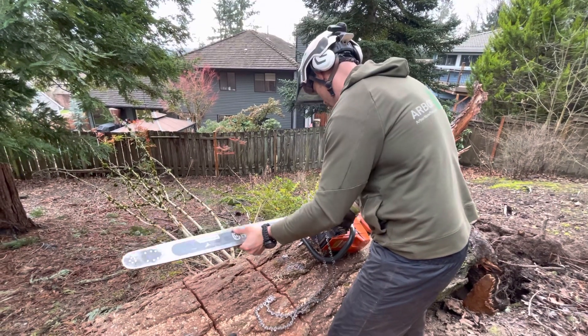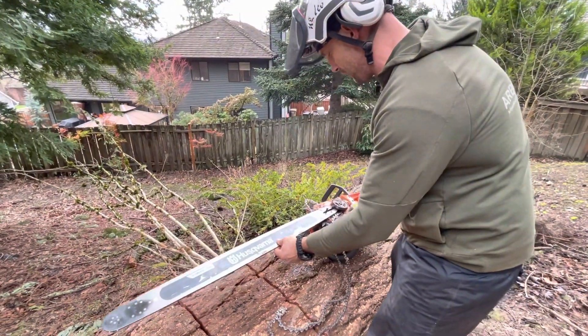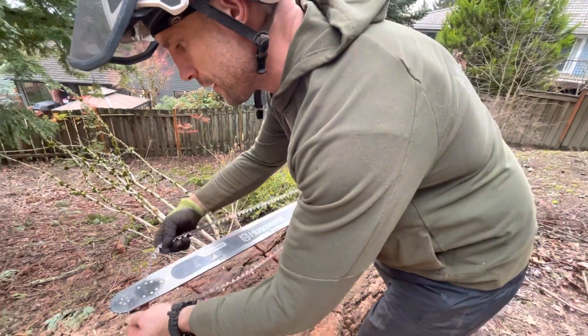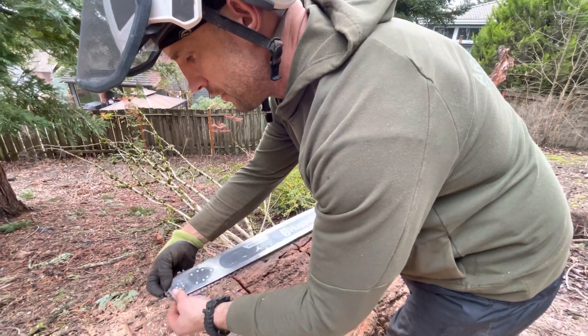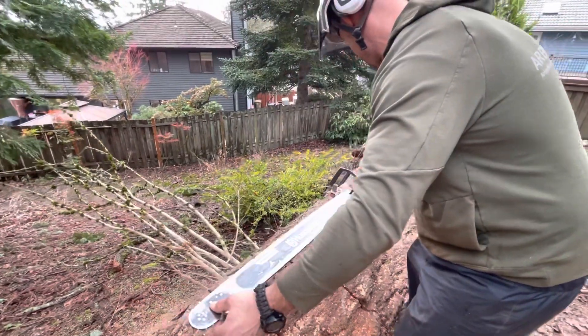So if any of you guys run into anything like this where you find a way that's really helpful when you're using your saw, let us know about it. If you've got something cool you want to pin a comment, or a video of your own, we'd love to see it. That's always kind of cool.